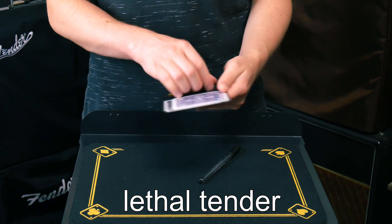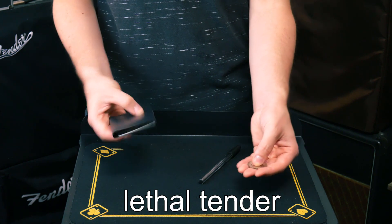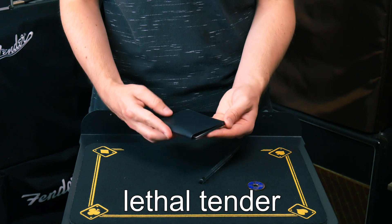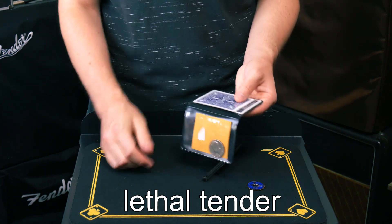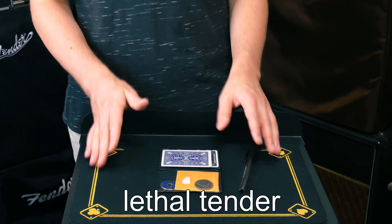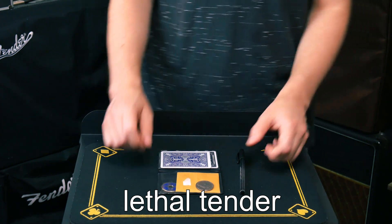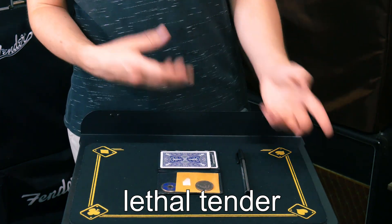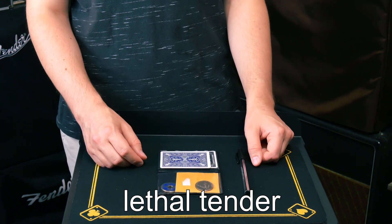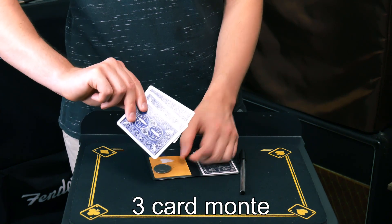In my wallet I have a silver half dollar and a blue Chinese coin. I'd ask the spectator to select either coin — let's say they choose the half dollar. I'd ask them to hold on to it and watch very carefully as it changes places with the Chinese coin, and the half dollar ends up inside the case. This trick is called Lethal Tender. There are many versions and manufacturers. This is a custom version I've made; I strongly suggest purchasing the original version to get the idea behind how the trick works, and then if you'd like, work on making your own set.